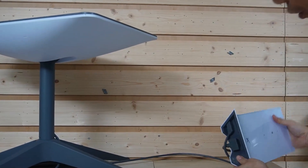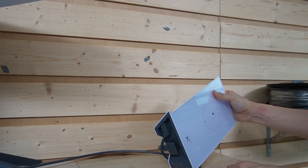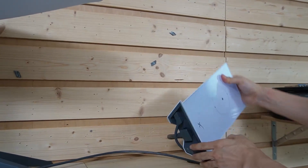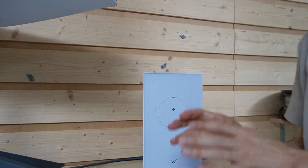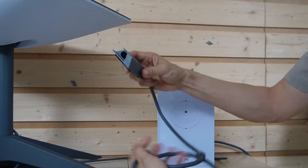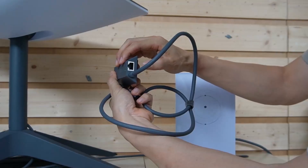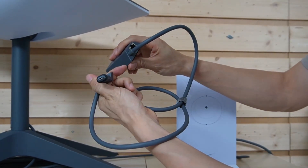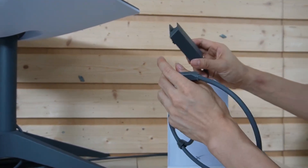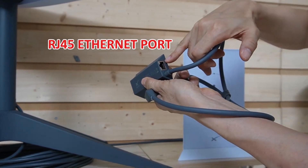The first thing we need to do is find a way to spread the data from the Starlink system. But there's no Ethernet connection either from the router or the dish. So the first device we need is called an Ethernet adapter. Let's put this Ethernet adapter into the link so we can get data from this RJ45 network port.